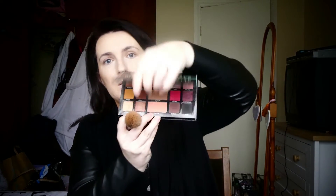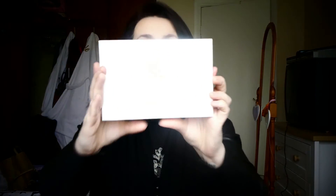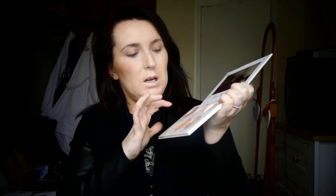Then with the same brush I go in with the shade peachy from the Be Perfect in LMD palette — it's basically a blush shade — and I just put a little bit on my cheeks. Then with the So Sue by SJ highlighter palette, I'm going to use the shade moon sparkle to highlight. I go in with a small AYU brush — the writing has worn off it so I don't even know what number it is — and I just put this on the highest points of my cheeks.